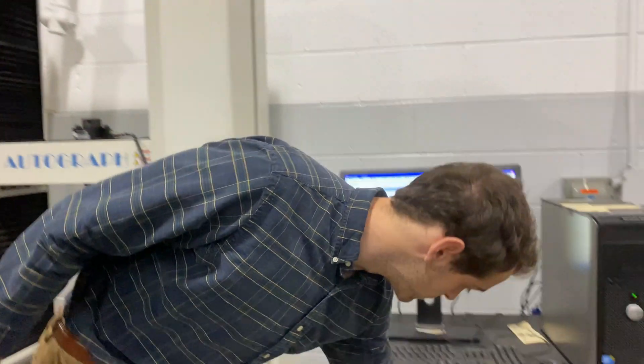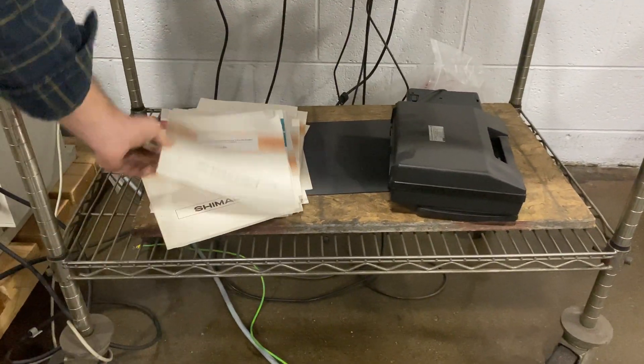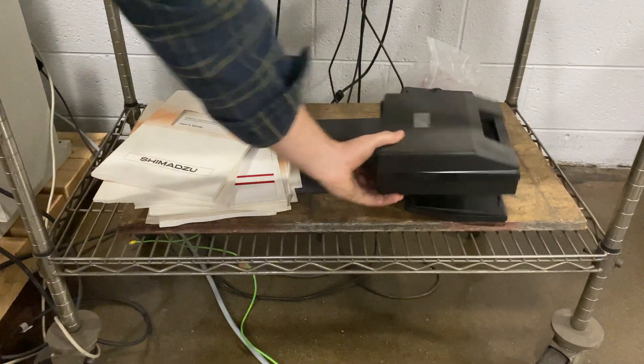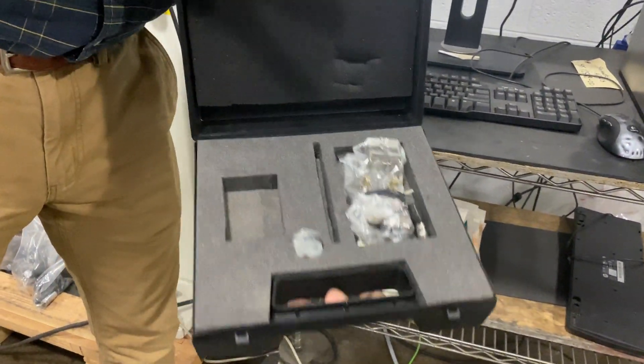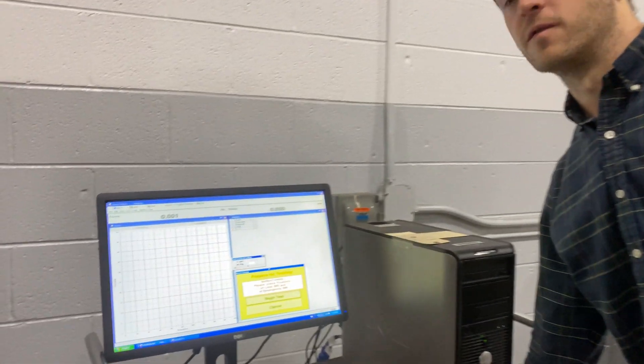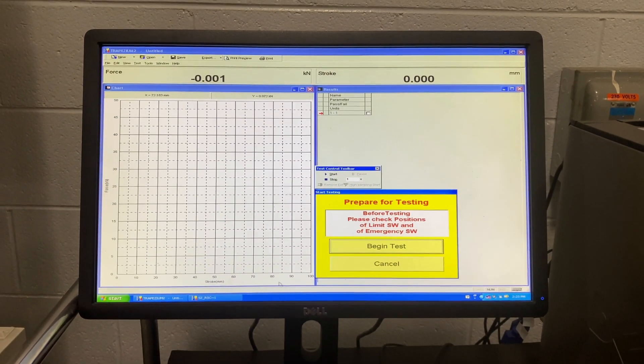We also have over here really all the manuals — user manuals that you could need — and even an extensometer to go with this. Again, we've already gone through this machine here at Frank Bacon Machinery. It is fully operational, providing great results, and we can run a test for you here to see that.